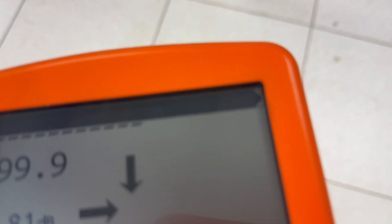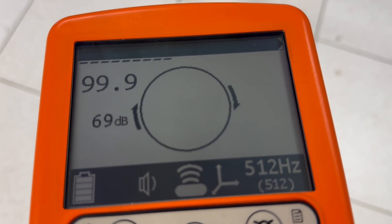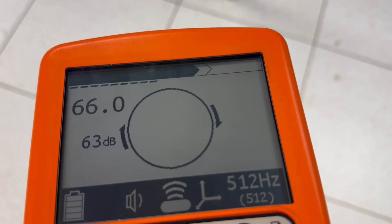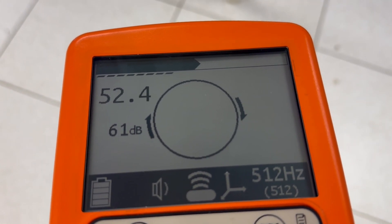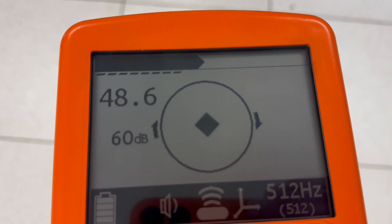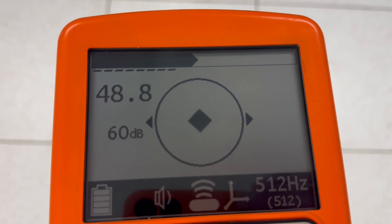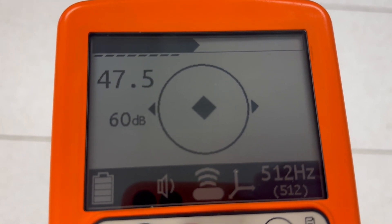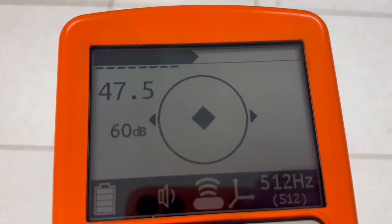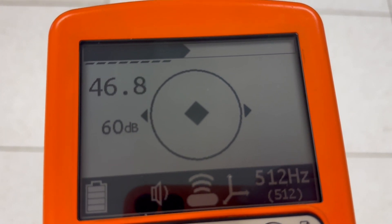Notice that the gain is at 99.9, so I'm going to reduce the gain. The dB number is going down, down, down, until I get the signal strength somewhere around 50%. I'm right over the peak — I walked right to it. That's not uncommon. The strongest sound is going to lead you directly to the peak, which is right over where the transmitter is.